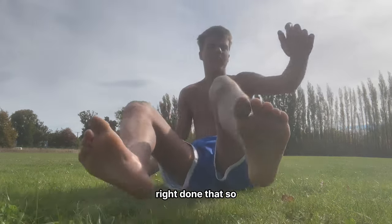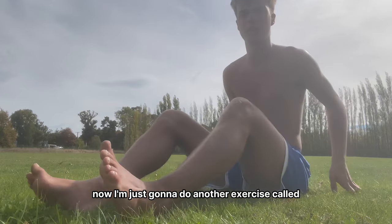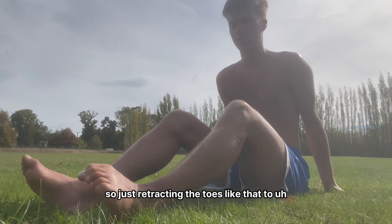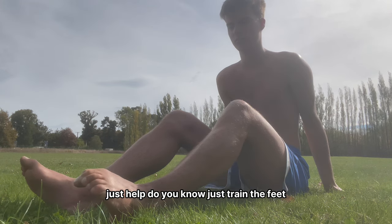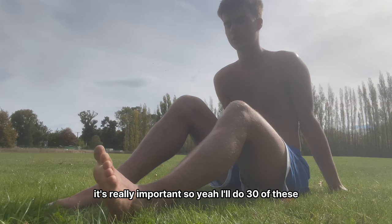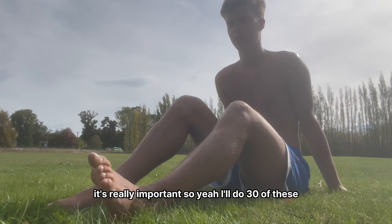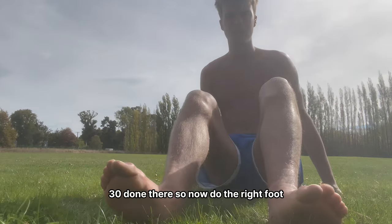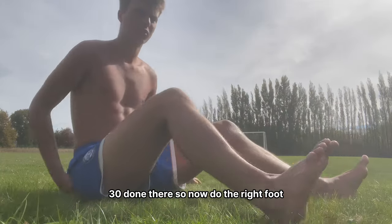Now I'm going to do another exercise called bird on the branch — just retracting the toes like that to help train the feet. It's really important. I'll do 30 of these, then do the right foot.